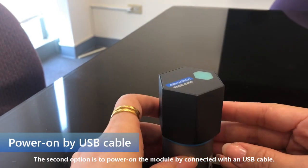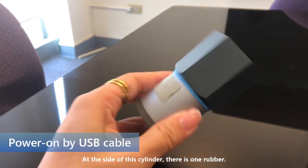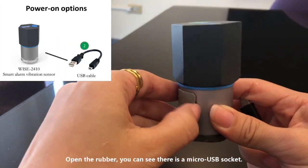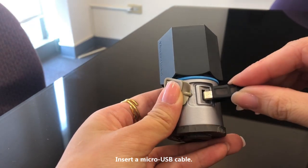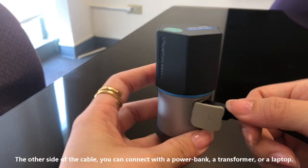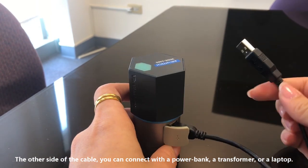The second option is to power on by USB cable. At the side of this cylinder, there is a rubber cover. Open this rubber cover and you can see the micro USB socket. Insert a micro USB cable inside — the other end of the USB cable connects to a power bank, transformer, or laptop.